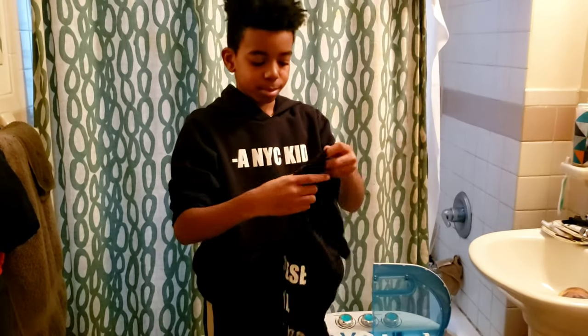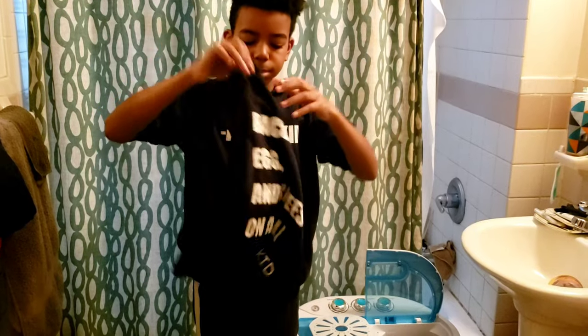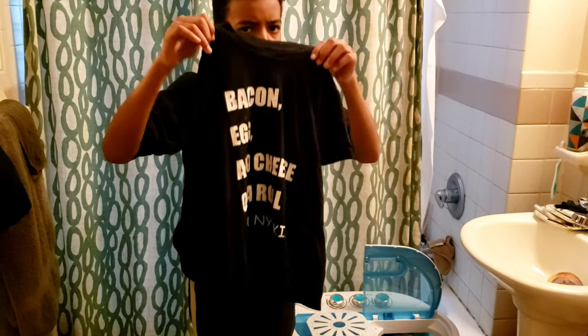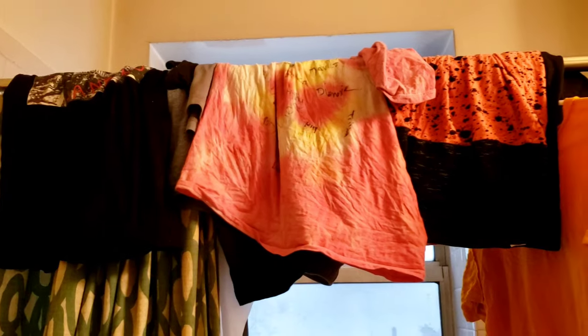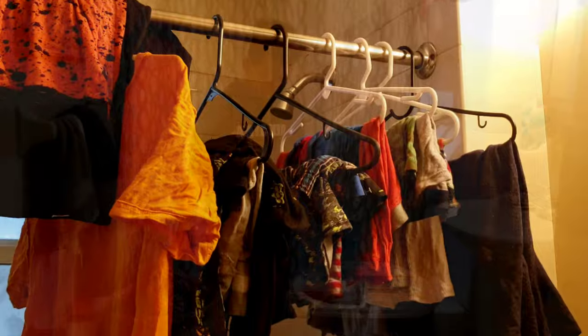We have a t-shirt that is pretty much not even dripping. The clothes are nearly dry! We don't have a clothing rack right now — that's the next thing we need to get — but it's better than going to the laundry.